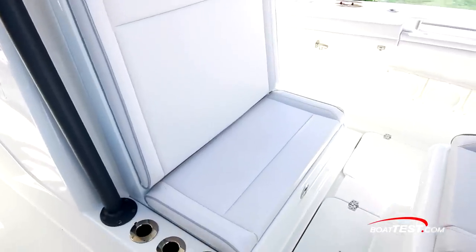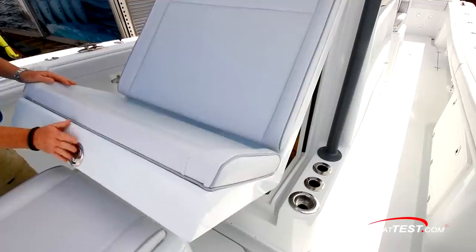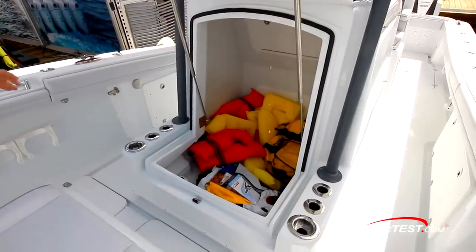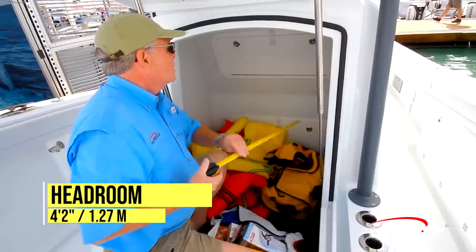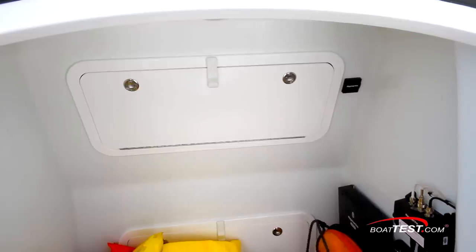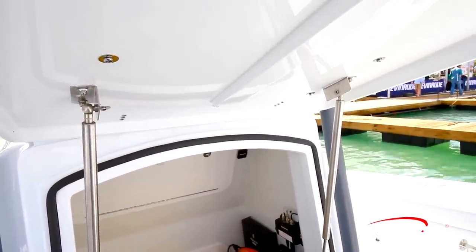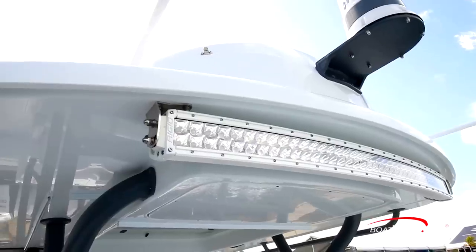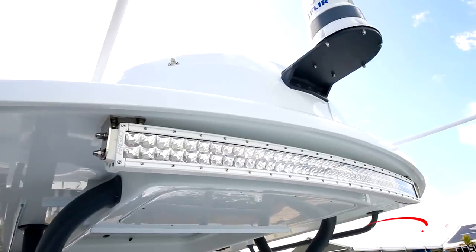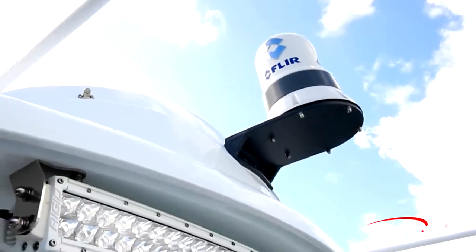The forward-facing seat on the console is flanked by rod holders, two of which double as beverage holders. The seat lifts to reveal a large locker that can also serve as a head compartment. Inside there's four feet two inches of headroom, a dome light, and access to the back of the helm panel. The door is held open by two gas-assist struts and has a gasket to keep the space dry. Above, a large LED light bar is mounted to the forward edge of the hardtop along with an optional forward-looking infrared thermal imaging system.